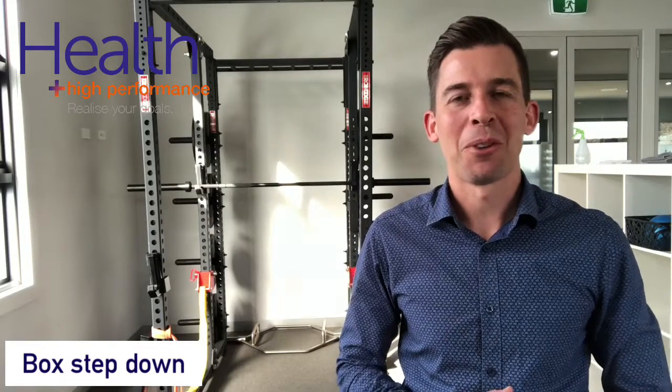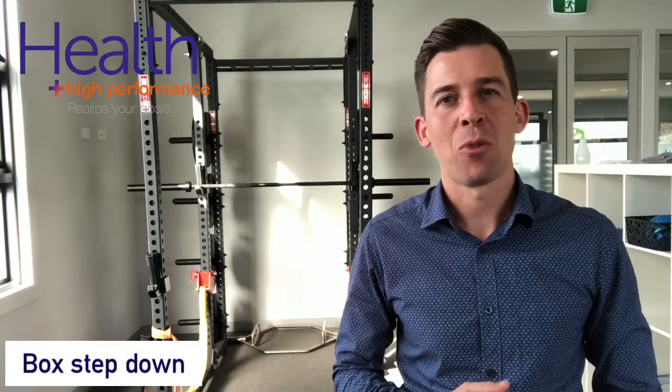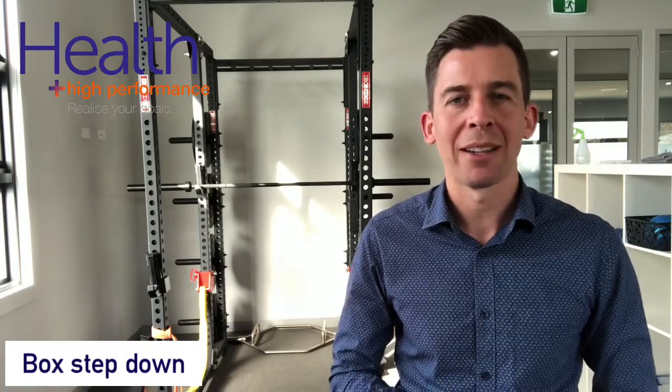Hi, this is Luke from Health and High Performance. The box step down exercise is a really good exercise for strengthening around through the calf, but also improving ankle mobility, so great for post ankle sprains.